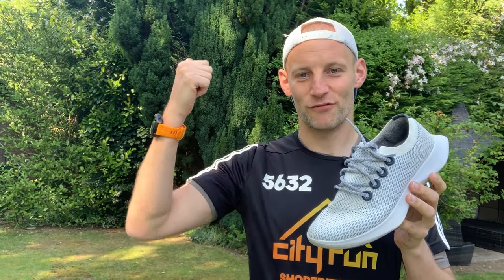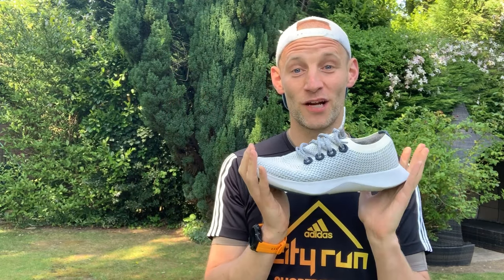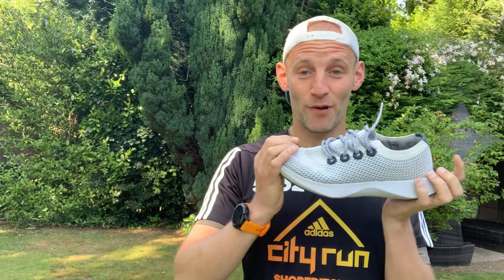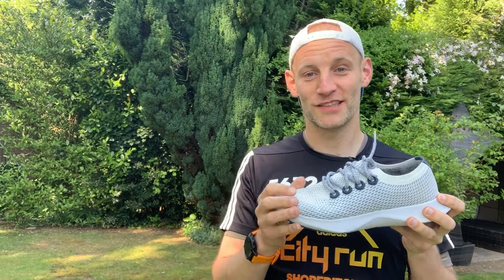Don't forget to like, subscribe, and ring the bell. If you have any comments or questions about the Allbirds Dasher that I haven't covered, hit me up in the comments below and I'll be happy to reply. Enjoy, and I'll see you next time on The Run Testers.